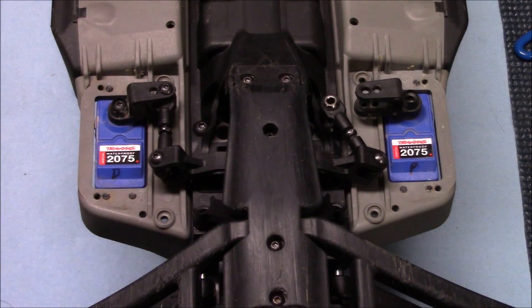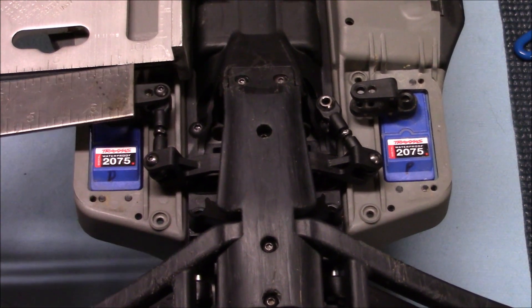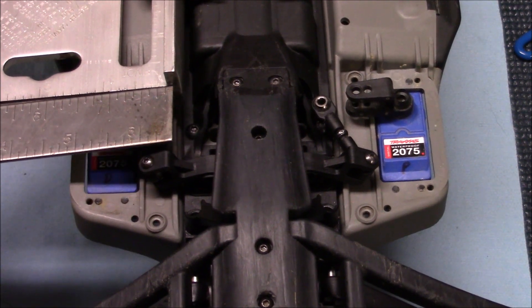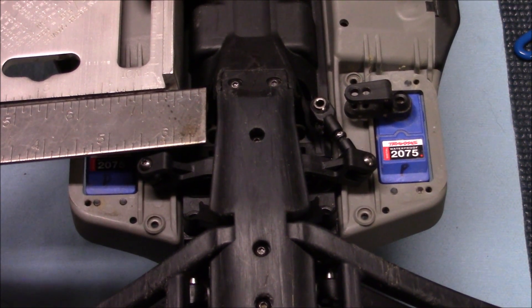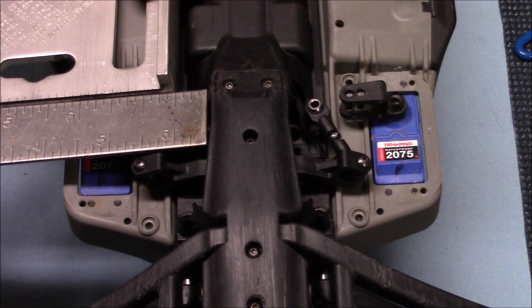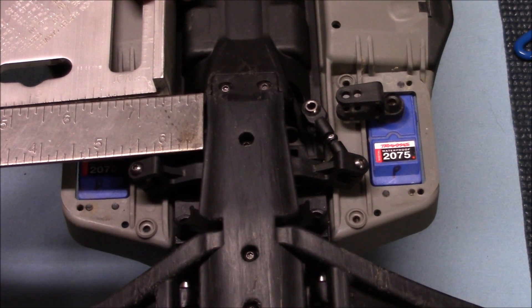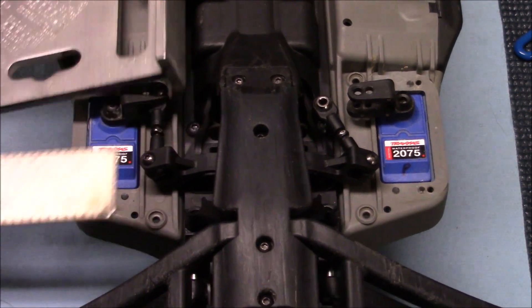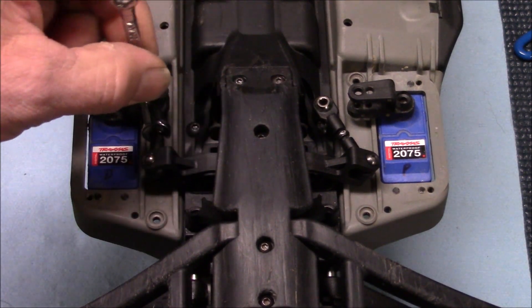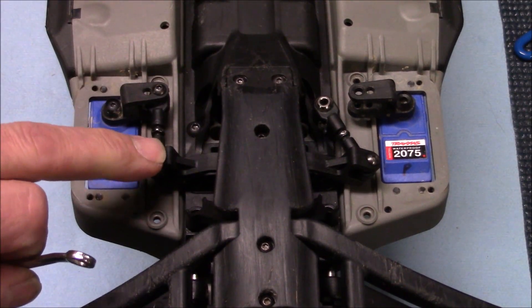The best way I found to do this was with our speed square, and then I just took a framing square — a smaller one — and put it up next to it. While you're holding the frame, try to look down the edge of the arm and see if you can see that it's perpendicular to the frame rail. That's looking pretty good to me. If you have to adjust it any at all, go ahead and adjust it now — turn your turnbuckle one way or the other until you get this to where you feel it's a good 90.